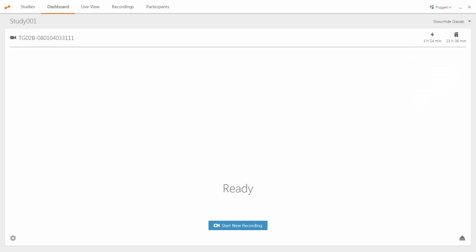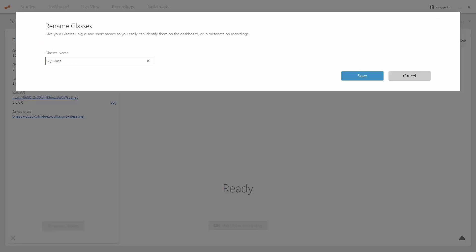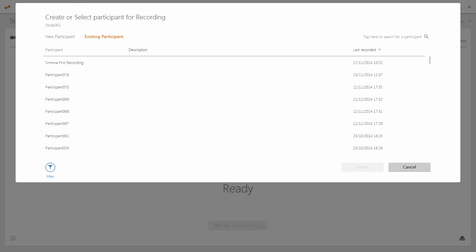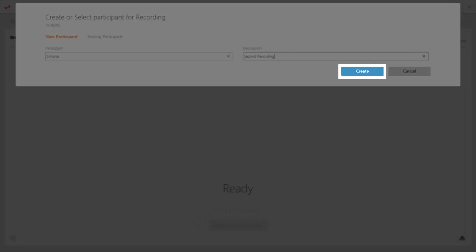Locate the glasses you wish to record with. Make sure that the memory and battery life are not low — these can be seen here. If you have more than one unit, you may wish to rename it. You can do this by clicking the settings button and then clicking rename Glasses. Choose whatever name you wish and click save changes. Now we can click on start new recording. We must now either create a new participant or choose one we've used before. You can add any relevant info about the participant here. When finished, please click create. You should now be able to see the live view tab, where you can see what the scene camera on the Glasses 2 sees.